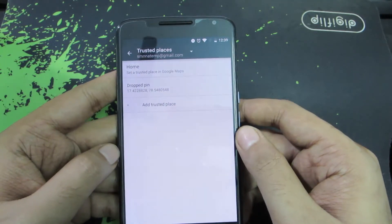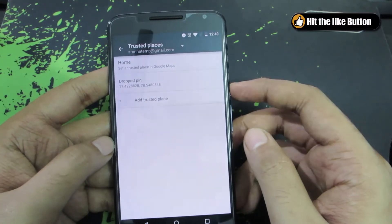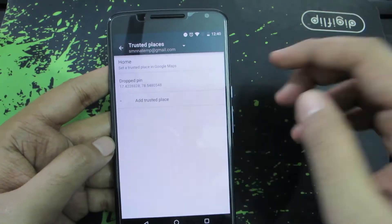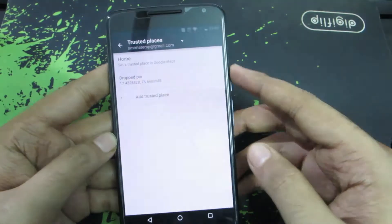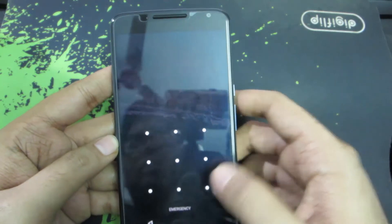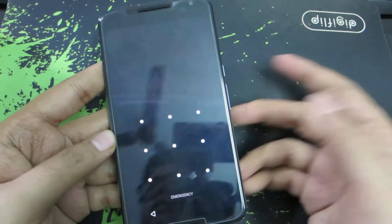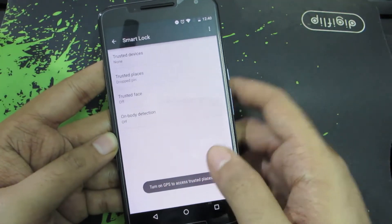As long as I am in this place or at home, it won't ask me for the password. There is one problem though — you need to have your location enabled for this to work. If you have disabled your location, it won't work. The phone won't know where you are and it will ask you for the password. So that's one thing you need to keep in mind.